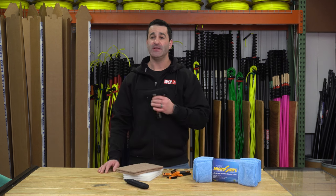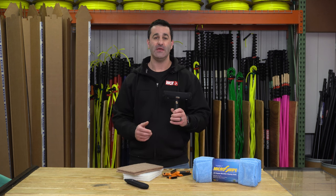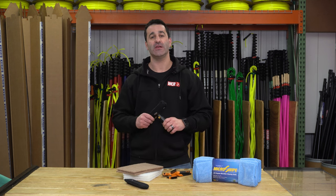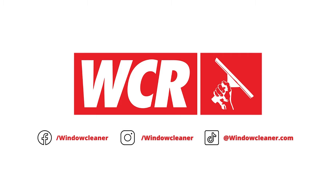Whether you're using this to clean up nasty spots or drips left over from your pole work, the Maker Handy Sleeve Starter Kit is a great thing to check out. Slide over to windowcleaner.com and check it out for yourself. I'll see you next time.